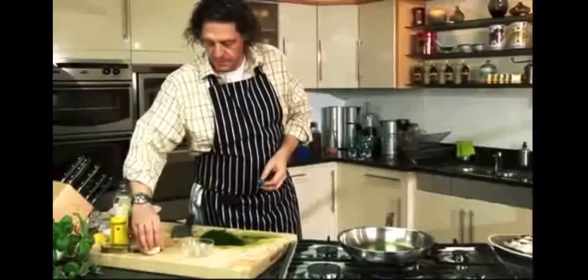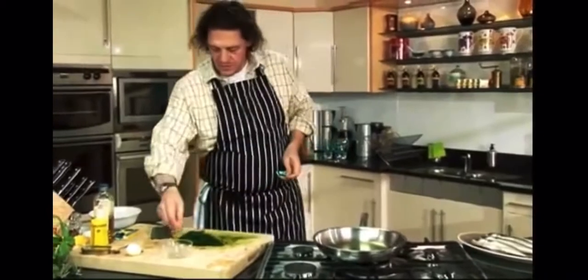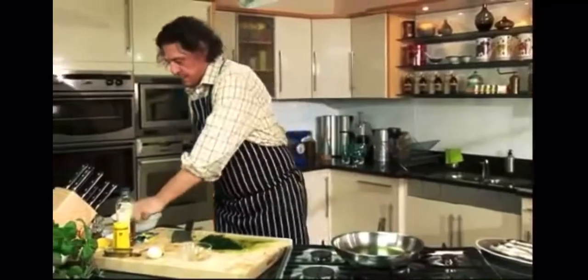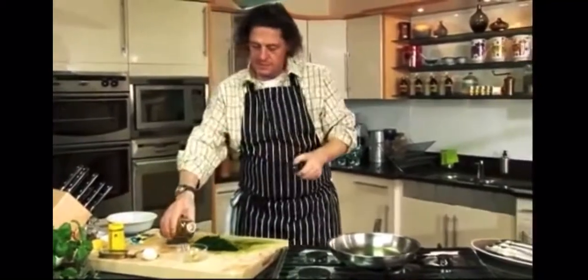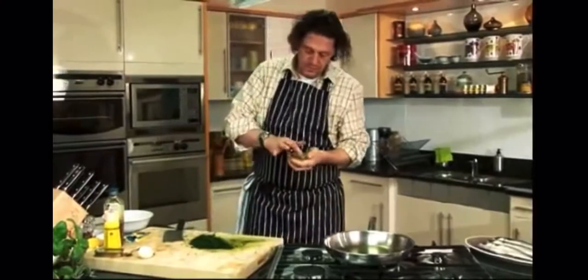There's my egg, which I'm going to put in my salsa verde. Just make a little paste.